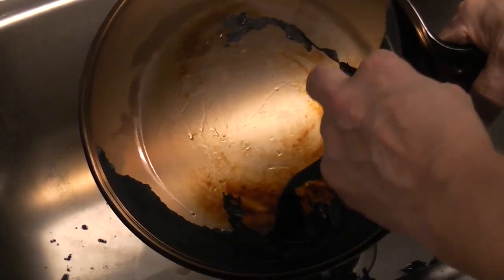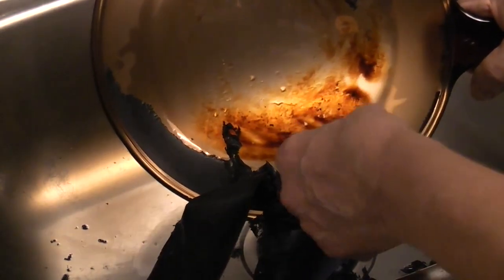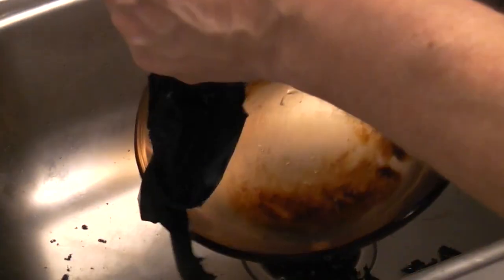Look! Look! Holy cow! It does just peel up. Oh my gosh, that's pretty cool!